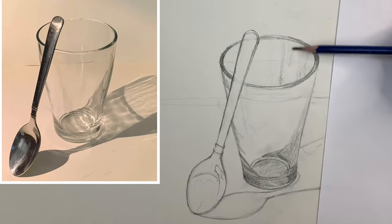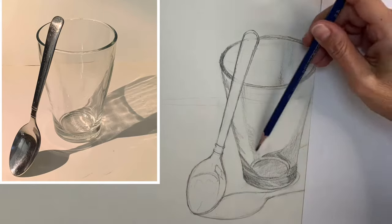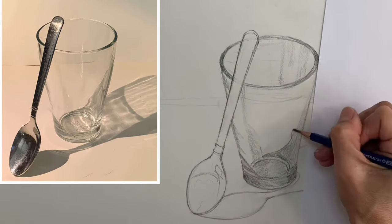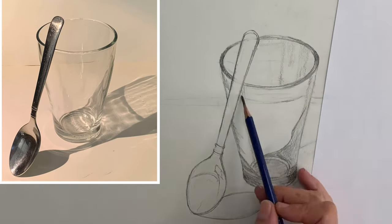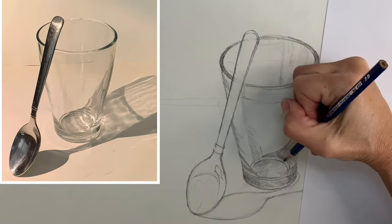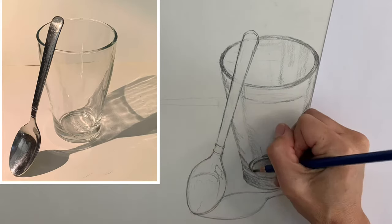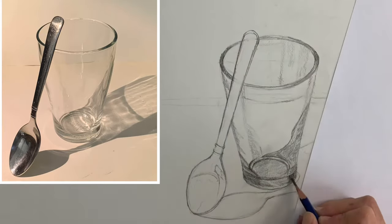Right now working on the rim of the glass — remember there is a thickness to the glass, so it won't be just a singular line going around. Blocking in big shapes of value that I see and drawing exactly what I see. Don't get caught up in 'oh this is transparent so I have no idea how to draw that' — just draw what you see.